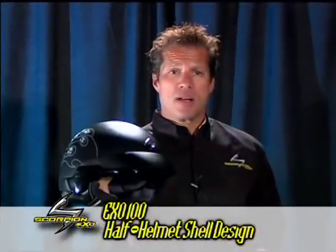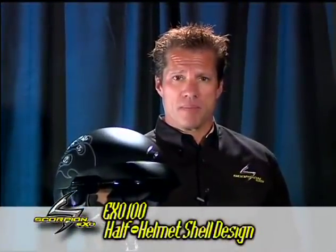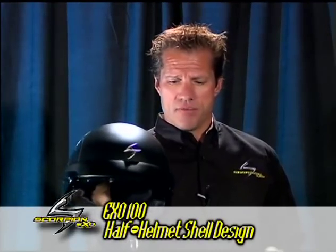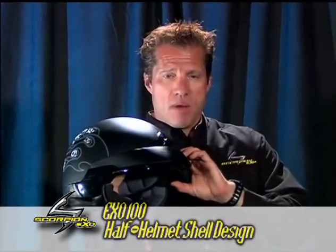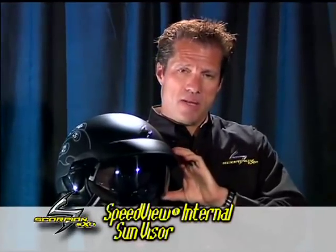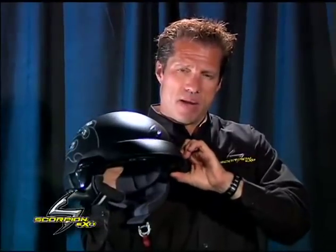This is the EXO-100 helmet from Scorpion. The EXO-100 helmet is very unique in its half-helmet shell design, but it has a speed-view internal sun visor. It's a piston-activated speed-view sun visor, unlike other competitors on the market.